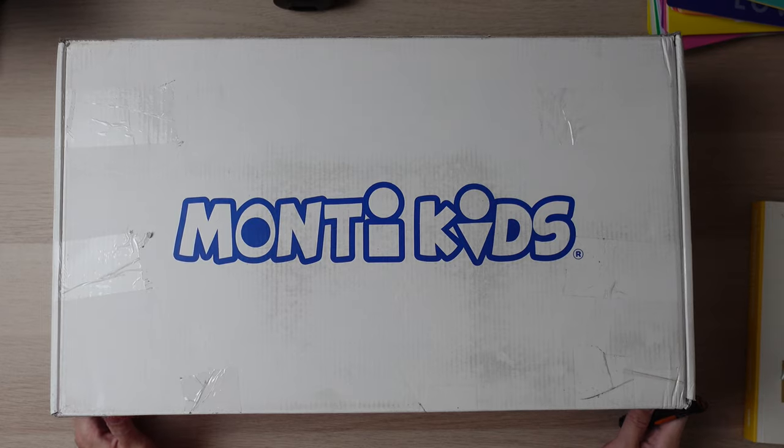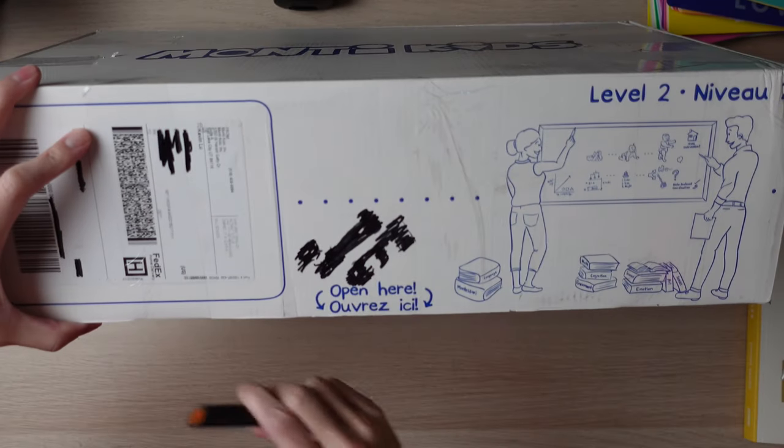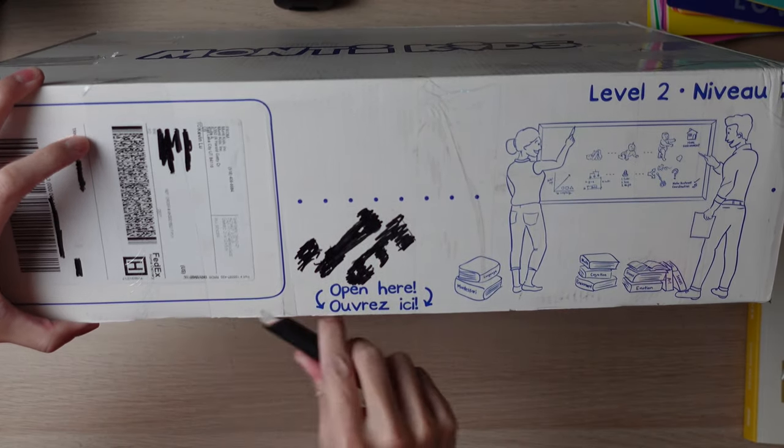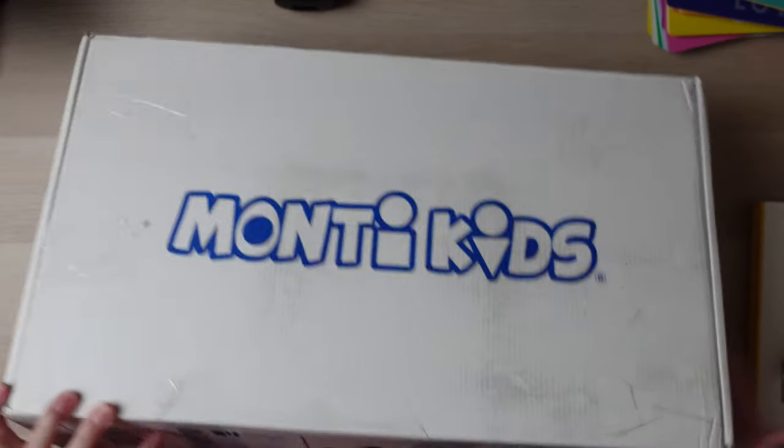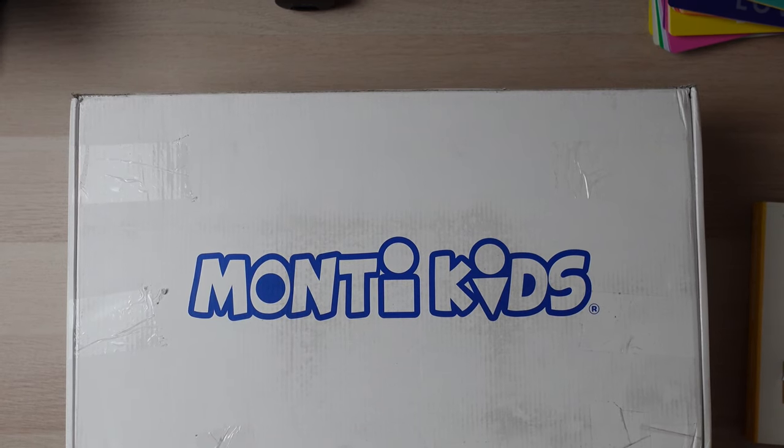This box is pretty big — it's for four to six and a half months, so that's about two and a half months. My daughter is almost four months now, so this will be perfect for her.